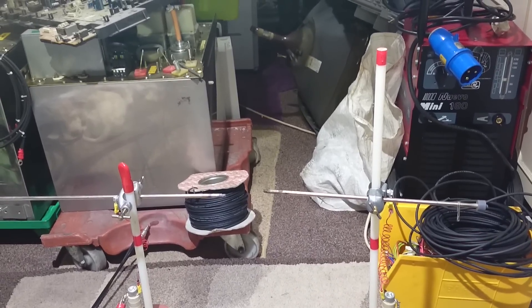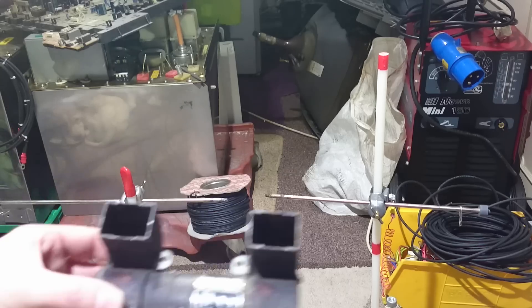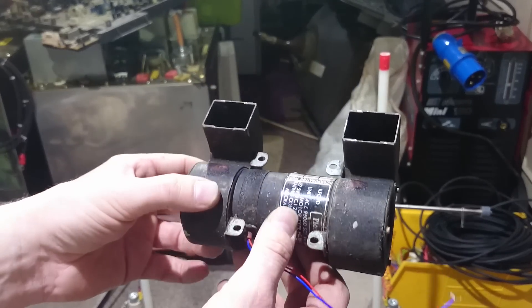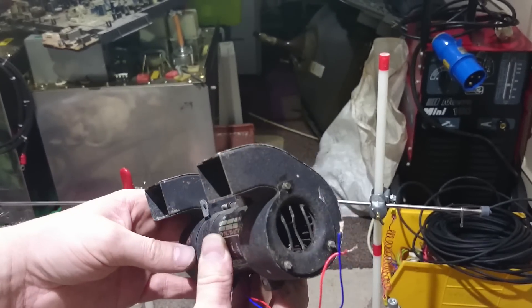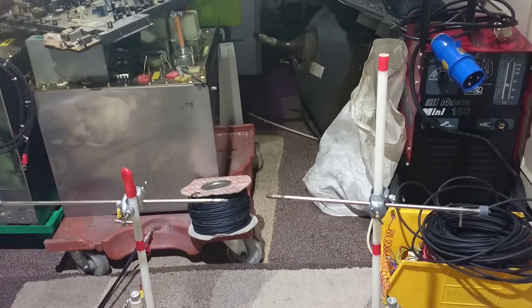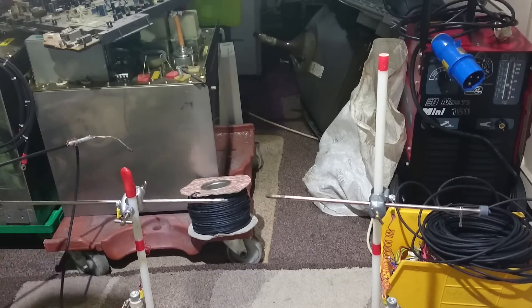I've also got this awesome fan to show you, which I found at the scrapyard today — 27 volts DC. How awesome is that? It's got two little squirrel cages. I need to strip it down and clean it up, but I'll show you that working in a minute.